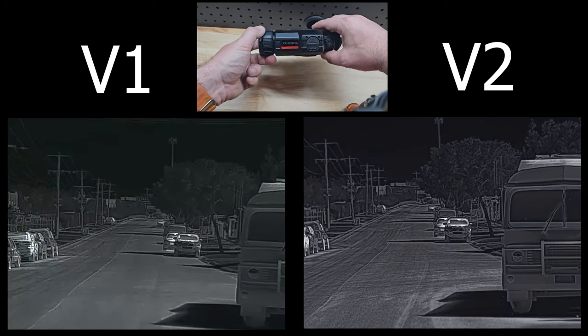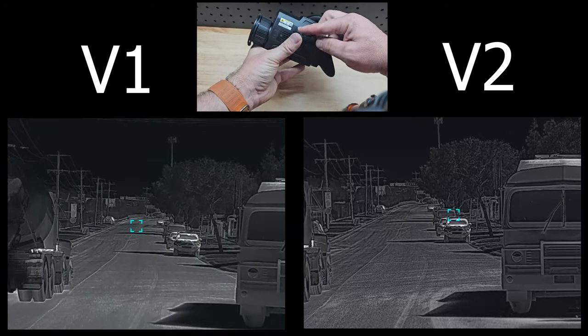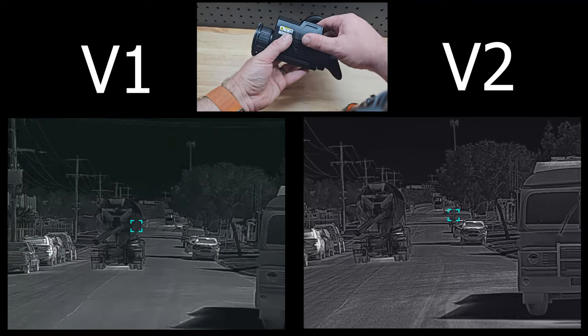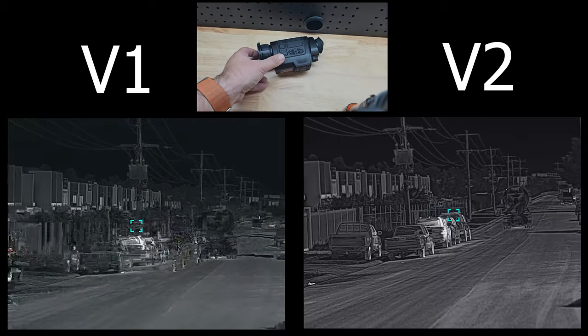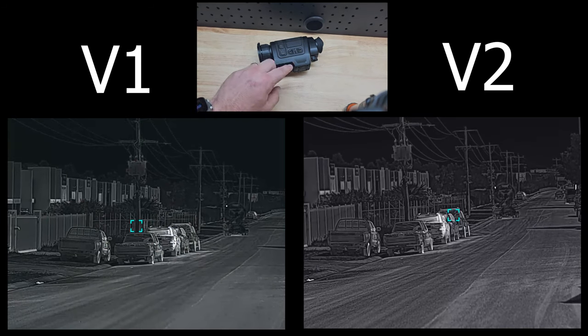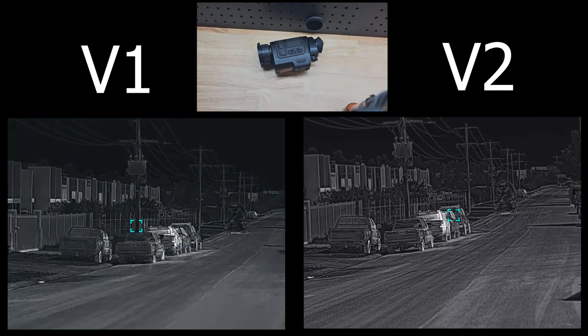We've got a new sticker as well — it's got a little red line on it that says V2, because those are the only external changes. We've still got HDMI as well as our charging port here. The HDMI out has been a real winner for this — connect it up to a screen keeping that high definition. The diopter does the same and our focus is the same. There's so many things that are the same: same functionality, the menu button does the same thing, the rangefinder does the same thing, record and take picture all does the same stuff.